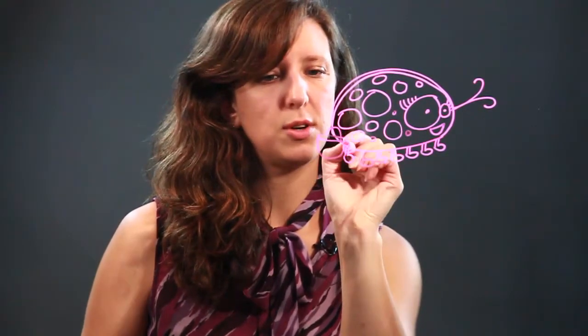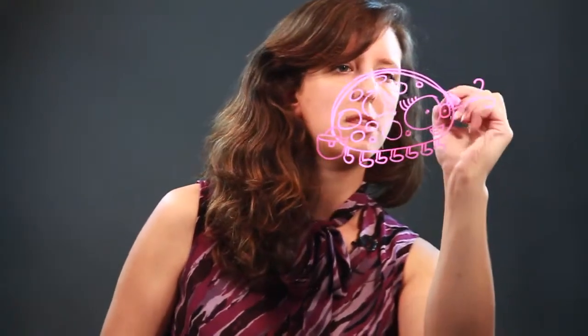This ladybird is a lady on the go, so she's also going to have a little purse she keeps her things in. And that is how you draw a ladybird.